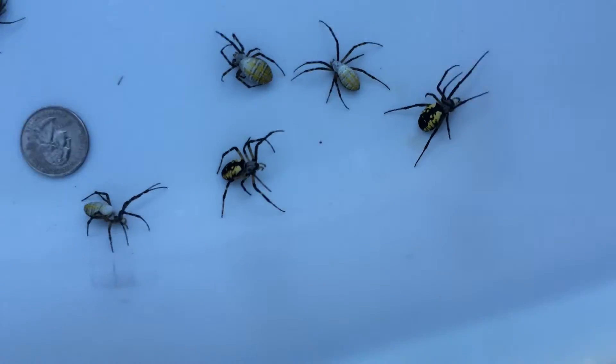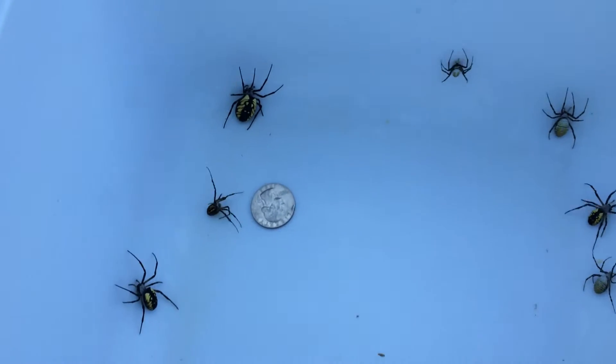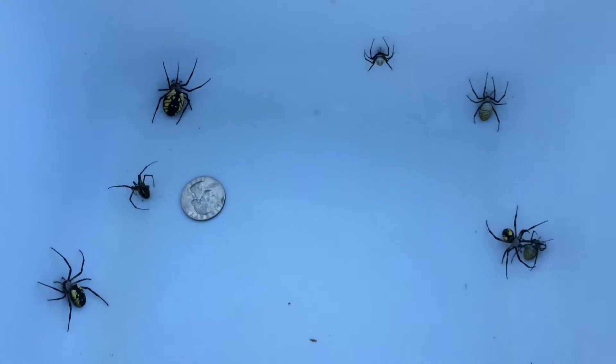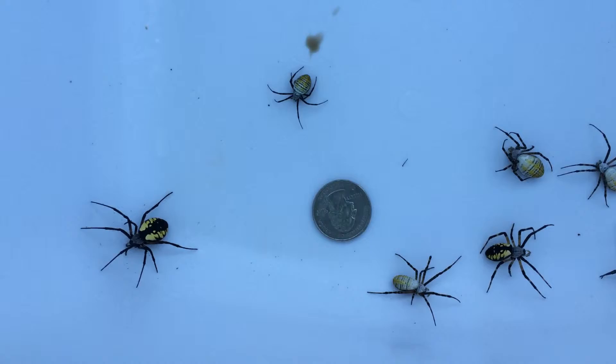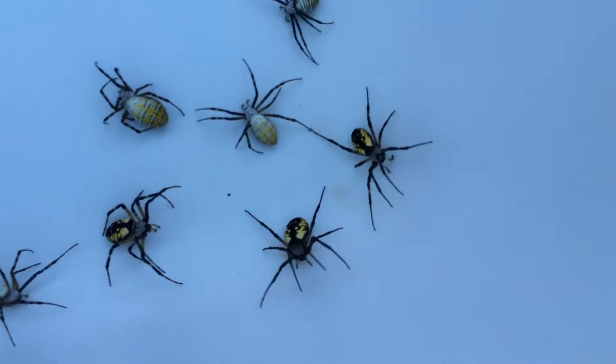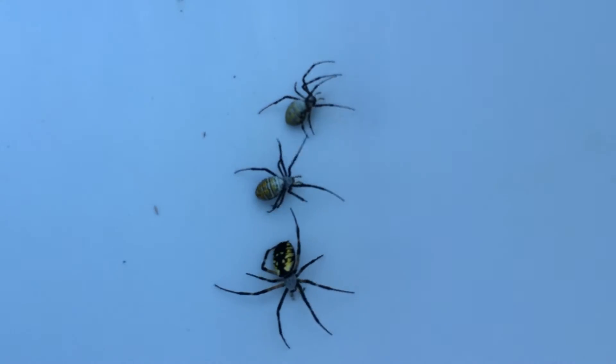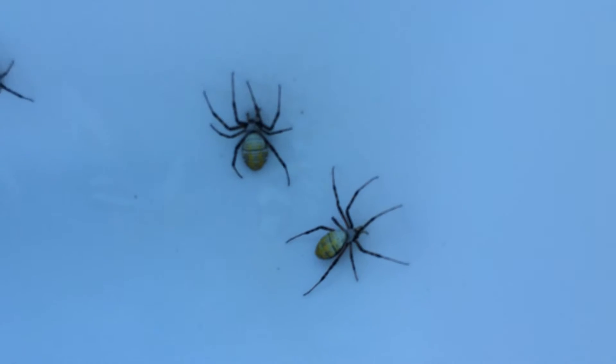Good morning, out early today collecting some garden spiders. These are the genus Argiope — A-R-G-I-O-P-E. Got a customer looking for some for studies. Pretty easy to find these guys in the early morning in the foggy fields.